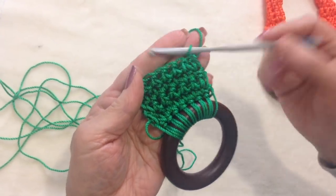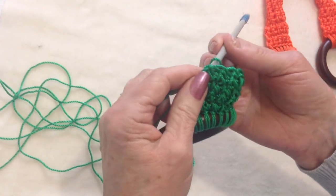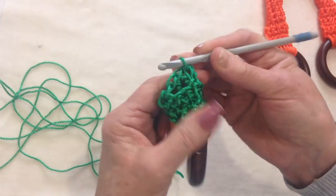I have a total here of 4 rows that I have worked. And at the end of that last row, I'm going to come over to the other side, and I'm going to slip stitch to join.